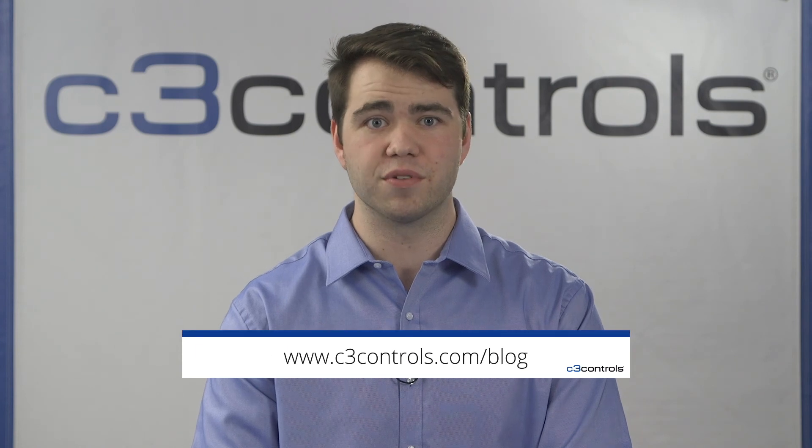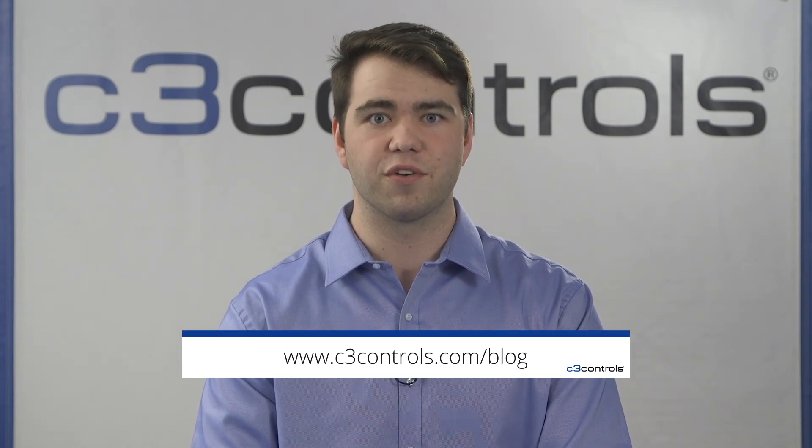Well, that's it for this video. We here at C3 Controls hope this information provided was helpful. To download the companion white paper and to find other white papers, go to c3controls.com/blog. Thank you for watching, and have a great day from C3 Controls.